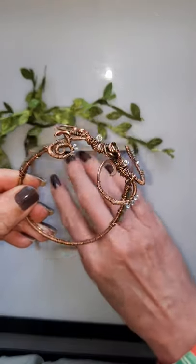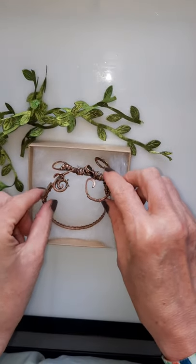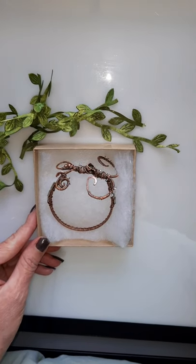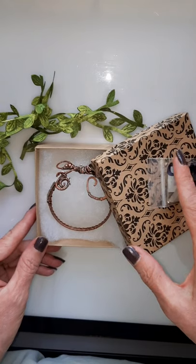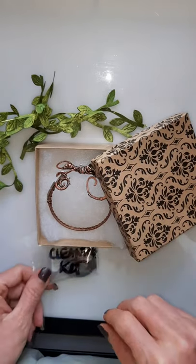I did package it back up and put the ribbon back on. I'm going to be seeing her tomorrow, so I'll be giving this to her tomorrow. Very nice — thank you so much.